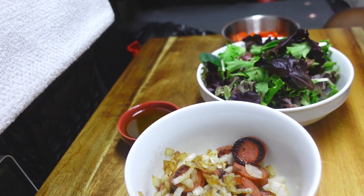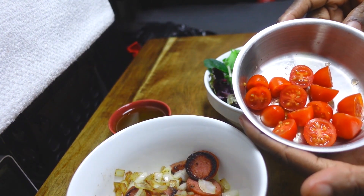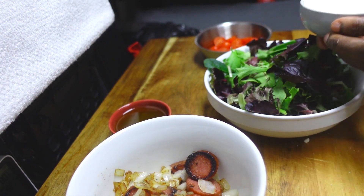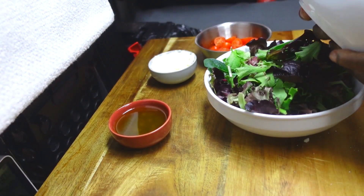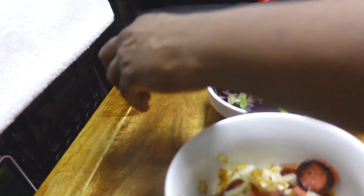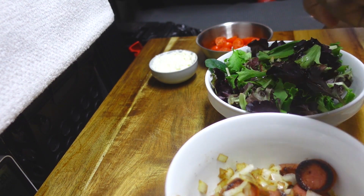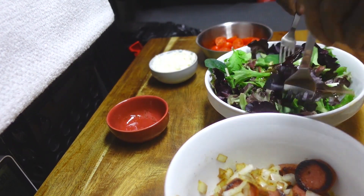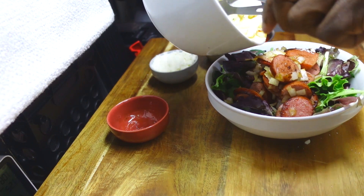Let's put this salad together. So we have our tomatoes, our feta, our smoked sausage, and our onions, and our vinaigrette. I like to get the vinaigrette on the greens first. Now this salad is enough for two people, but I'm probably going to crush the salad all by myself. I'm just going to get everything in now and give it a nice mix.